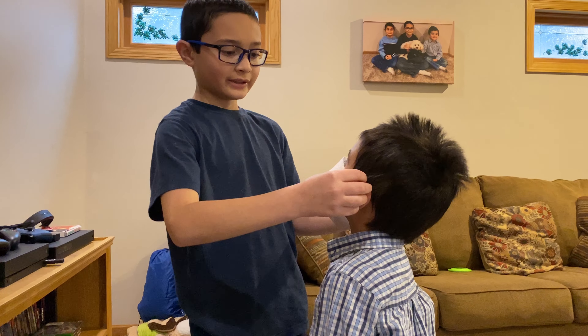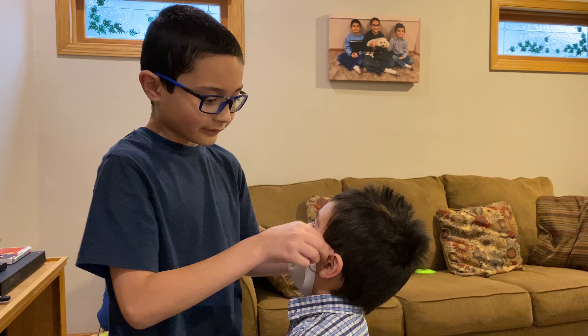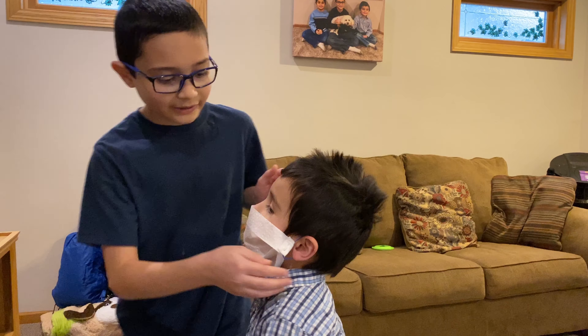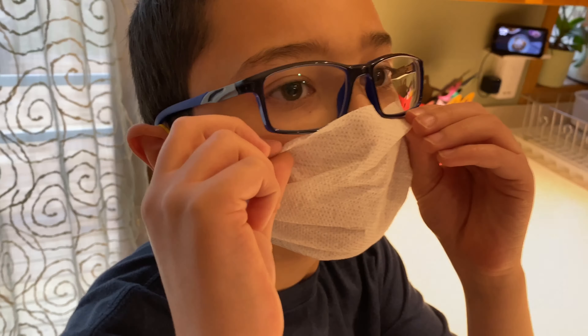Put it on your face and put it around your ears where it's comfortable for you. And then you can go around wearing it without getting sick. I hope you enjoyed.